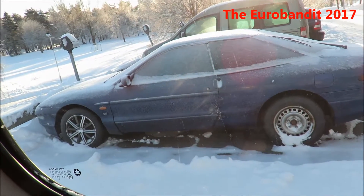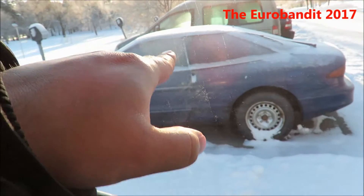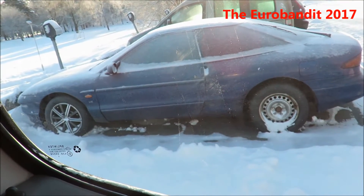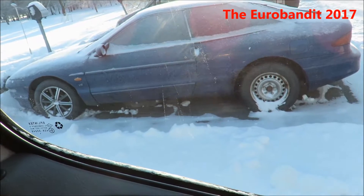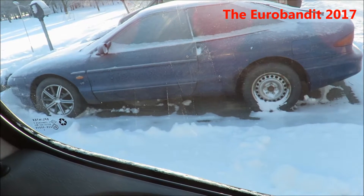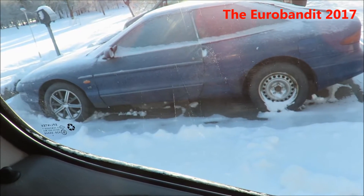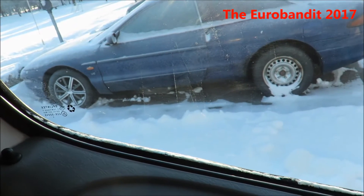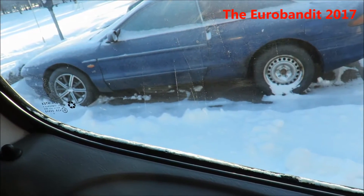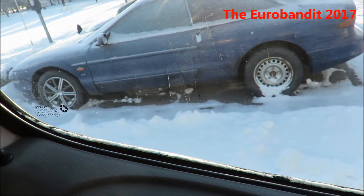Hey everyone, it's the Robandit here once again. Today I'm gonna do a cold start of this 1994 Ford Probe GT with the 2.5 liter V6 engine. It has been sitting for around one month or more, not really sure. Today it's minus 10 degrees Celsius outside. About two hours ago it was minus 16, and even earlier this morning the temperature was close to minus 20.